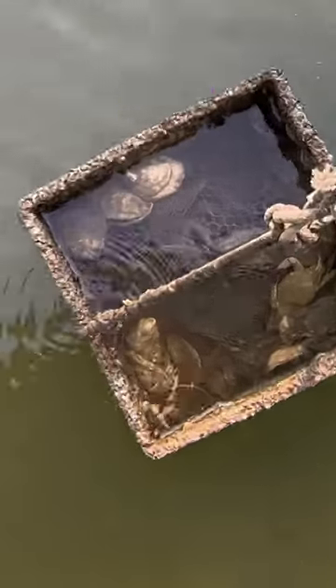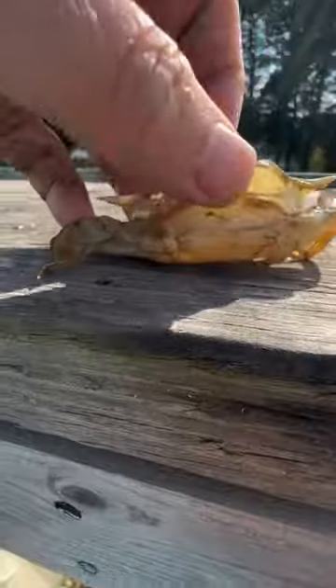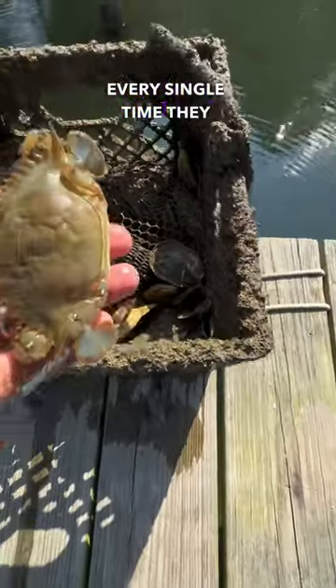There haven't been many soft shells down at my pier lately, but today when I went down there, I saw one in the oyster pot, so I decided to pull it up. Now before anyone says something, this is the crab shed — it is not a dead crab. There's no meat, no nothing, and the things on top there, those are gills that the crab sheds every single time they shed their shell.